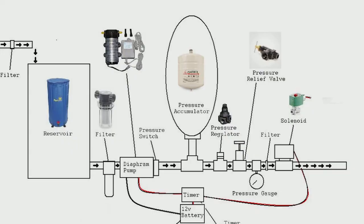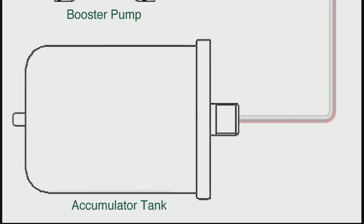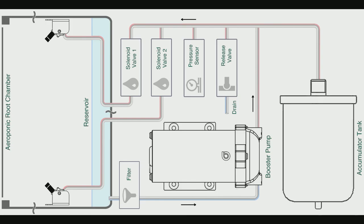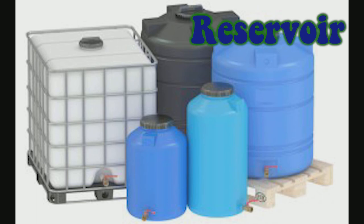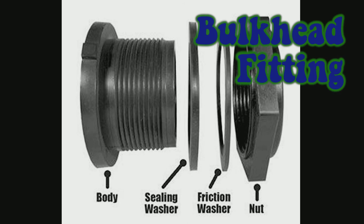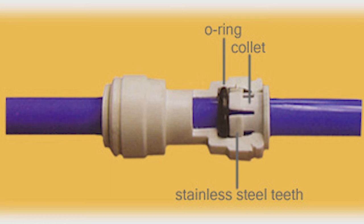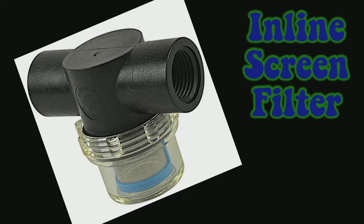High pressure aeroponics has a lot of parts and they're pretty pricey — that's the biggest reason it's not more widely used. Let's go over the required equipment. First, you'll need a reservoir to hold nutrient water, and a bulkhead where you drill in to reduce leaks — I prefer push-to-connect bulkheads because my system uses semi-rigid tubing and the parts are easy to take apart, though PVC works just as well. You'll also need a screen filter for fine particles and root sludge to prevent clogged nozzles — mine fits right into the push-to-connect system and the filter is easy to remove and clean.